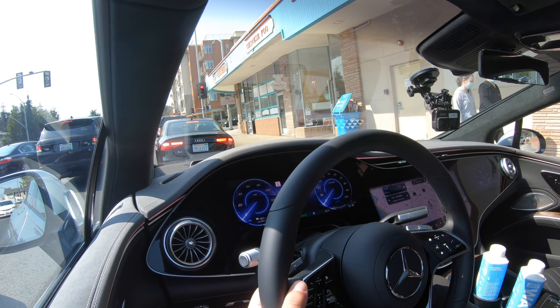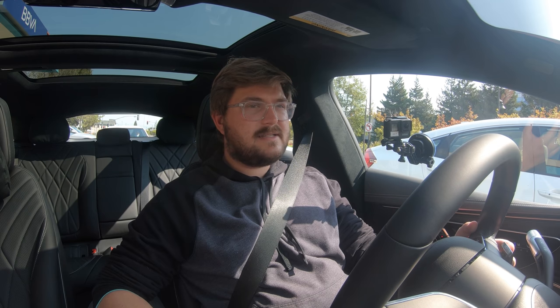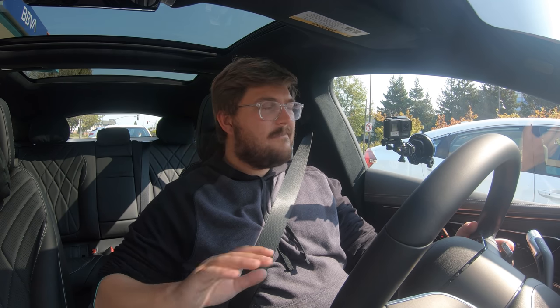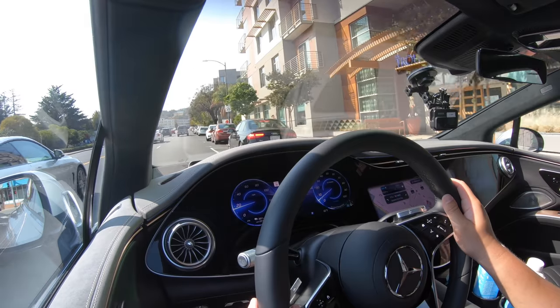I'm not sure what the EPA rates the range, but I think it's 470 or 460 miles WLTP — probably mid to high threes in the U.S. I don't believe it's been rated at the time of recording. Check the Mercedes website for the exact figure. Either way, it's going to have plenty of range. The 107.8 kilowatt-hour usable battery pack is awesome, and if the claimed 30-minute 10-to-100% charging curve is true — wow.